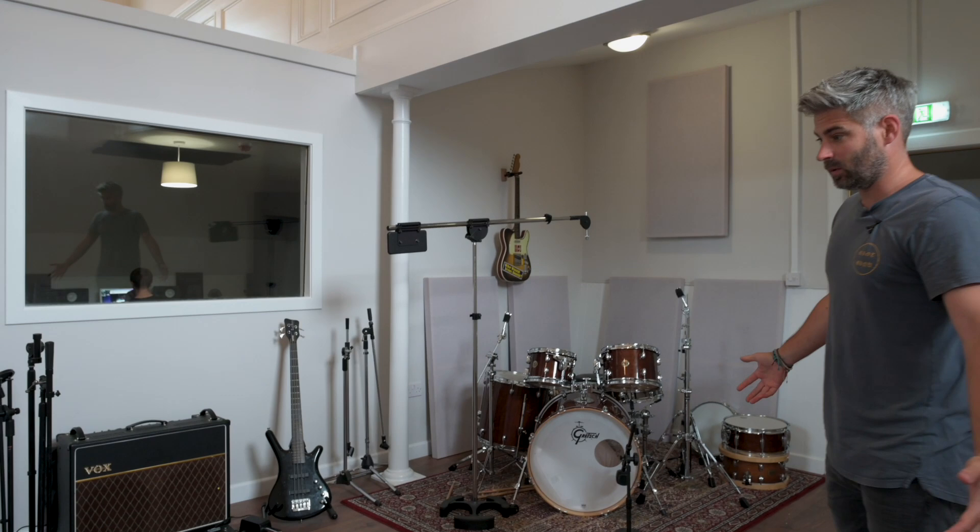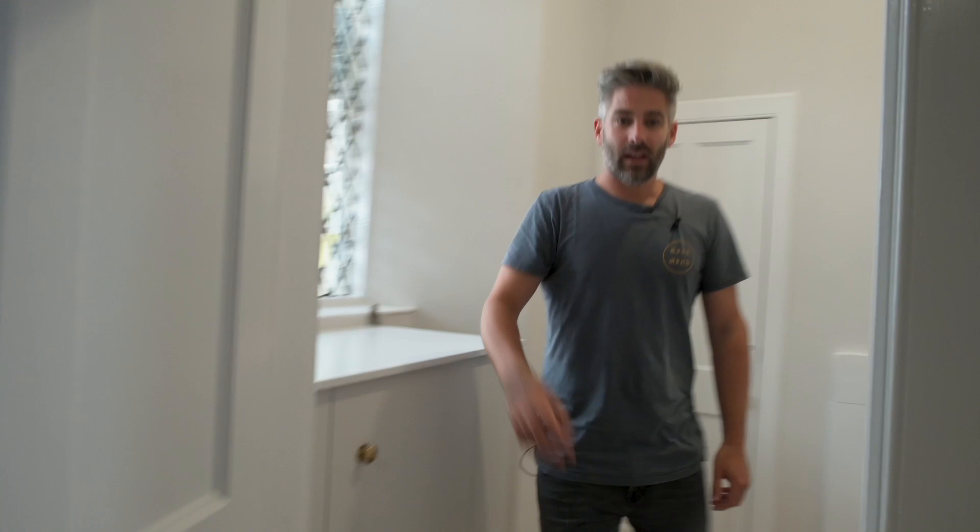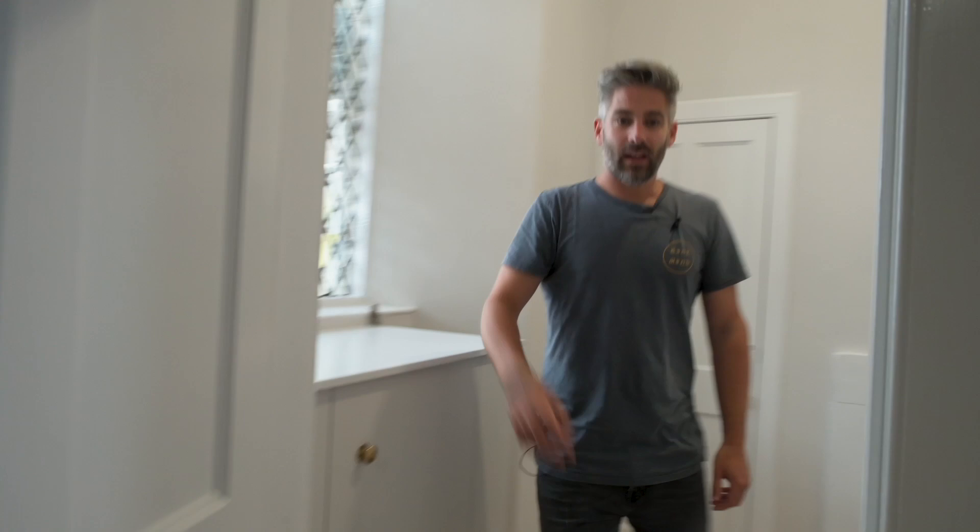It's come together pretty well I think. Come through to this bit — we've got a small office through here. Empty, as nothing's in here at the moment. This is the original front door, and in here we have a programming room.